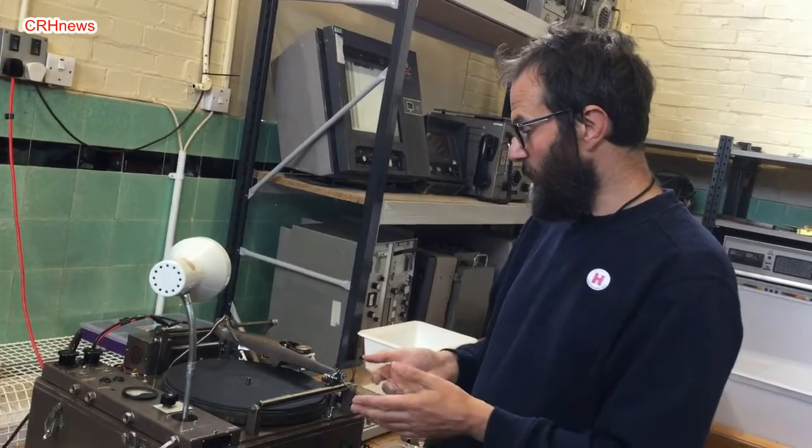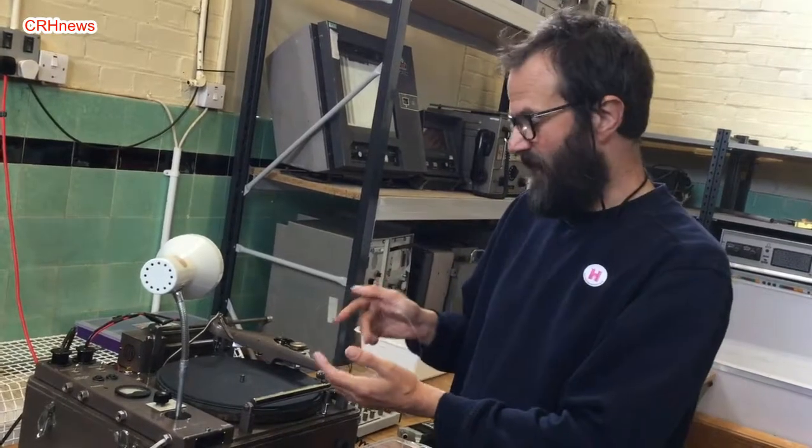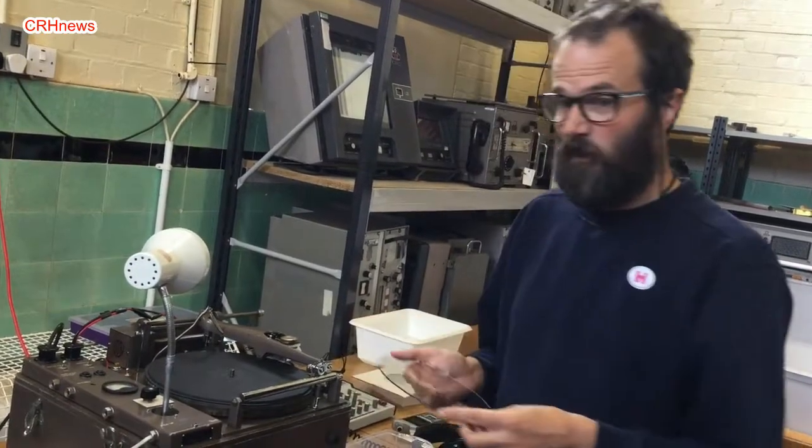You can record sound live and make a vinyl or plastic record straight from the sound going straight to disc that you can take away. And that's what we're doing here today.